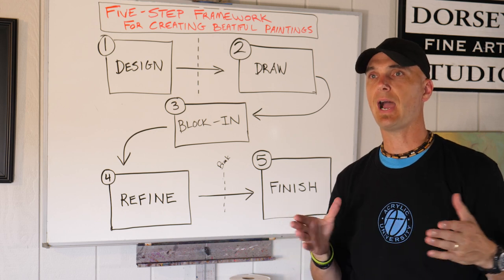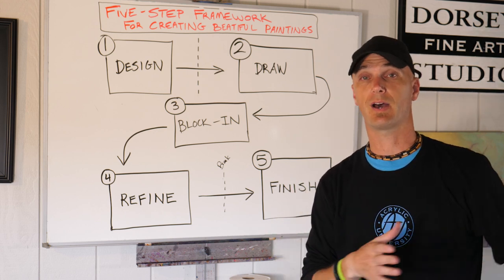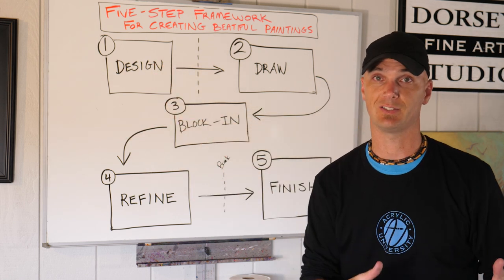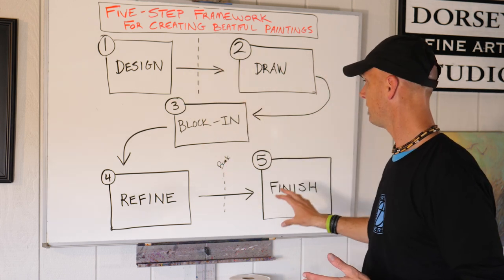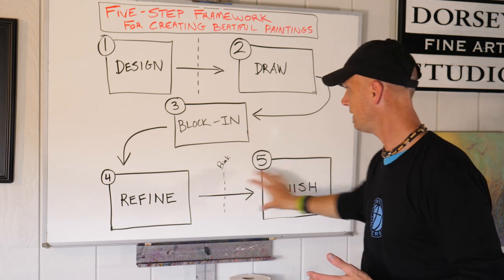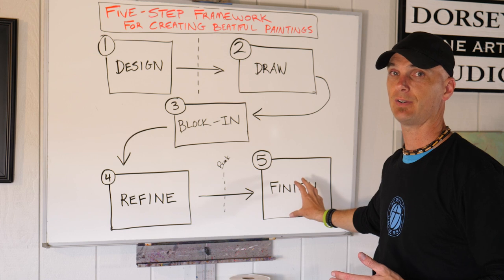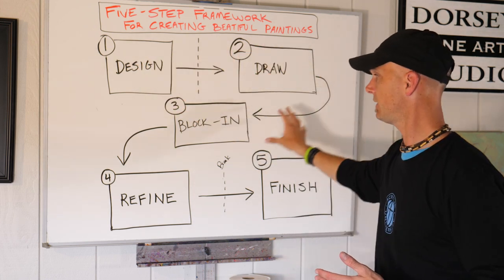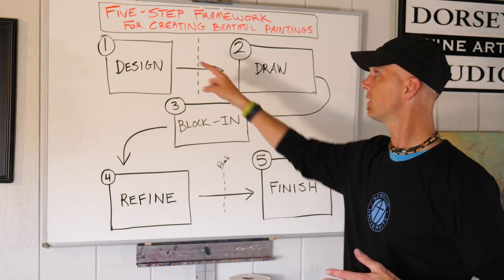Because if you have a framework to build on, you'll be able to move forward. You'll be able to understand why you're doing these next videos on thumbnail sketches. Because it builds on itself — if you don't have a good design when you go into these stages, your chance of having a nice painting is going to be very small. But if you have a good design, you greatly increase the chance of getting something nice in the end.